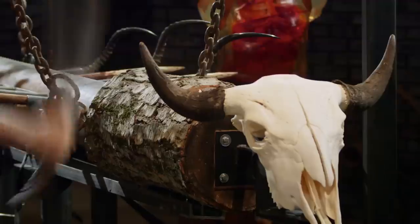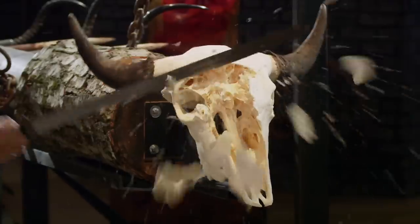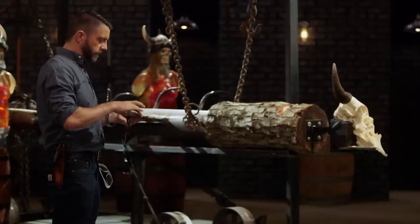Gentlemen, welcome to the strength test. Michael, you're up first. This is so much fun to swing. There's no edge deformation that I can see at all. The handle is comfortable. The only thing I could say is that the cross guard has some sharp corners here, and they kind of bit into my fingers as I was swinging it. But aside from that, it's a wonderful sword. Well done.